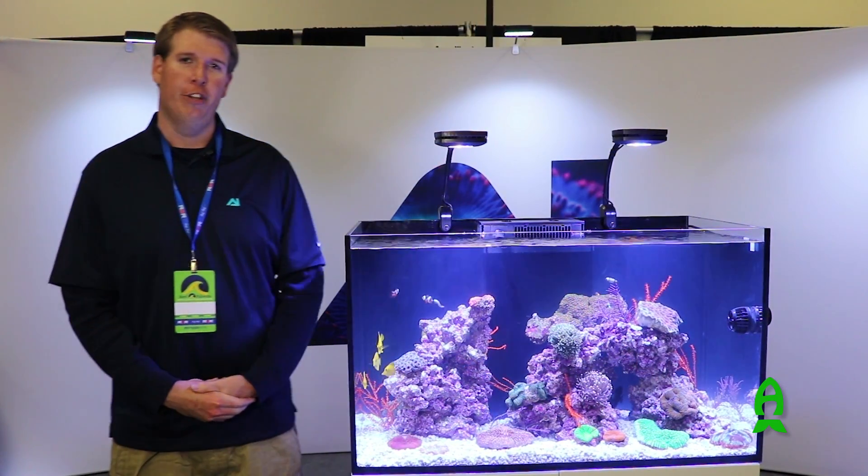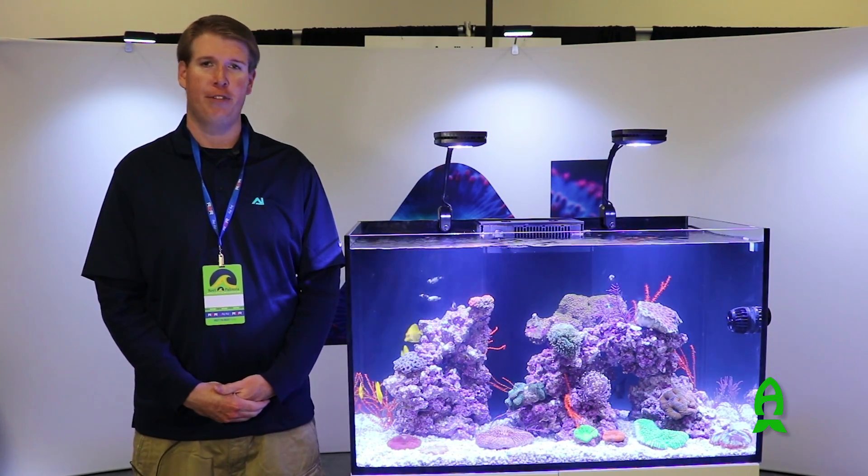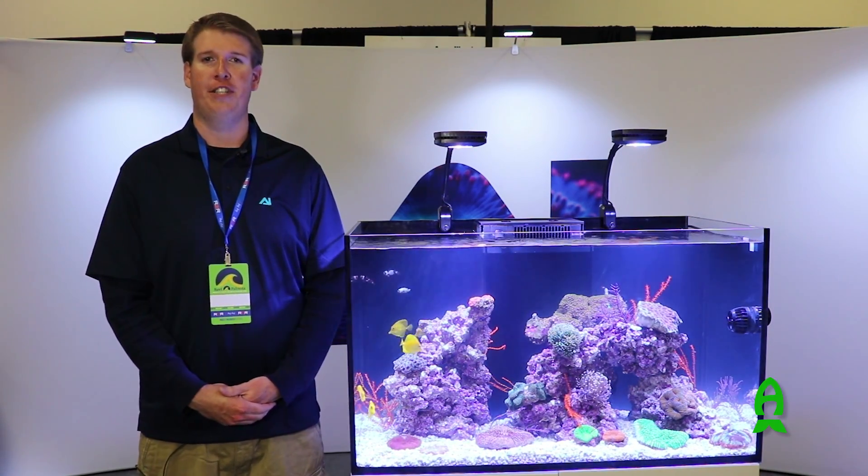Once again, I'm Alex Young from Aqua Illumination. We thank you so much for coming out and visiting us at Reefapalooza 2016, and we look forward to seeing you guys next year.